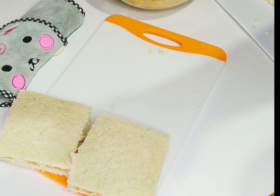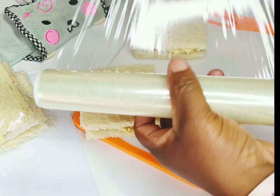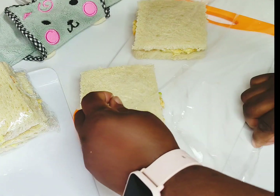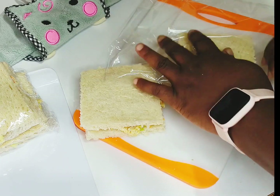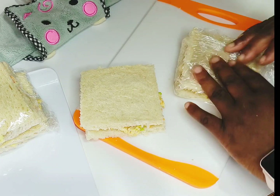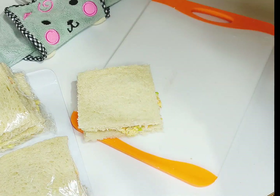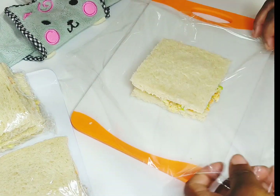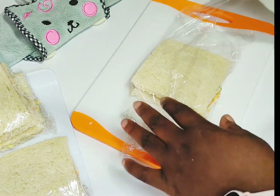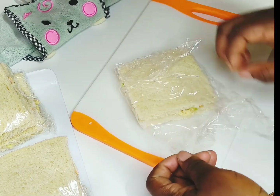I'm going to show you how to wrap this up for those who want to use it for a business — it's a great idea. Just watch the way I wrap this. You can keep it in the fridge. I wrap it up in some cling film and you can store this in the fridge for some days.